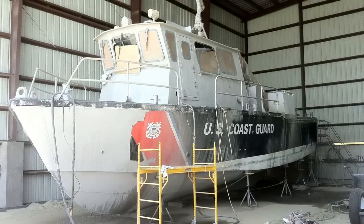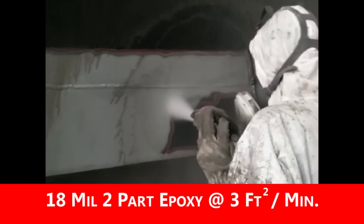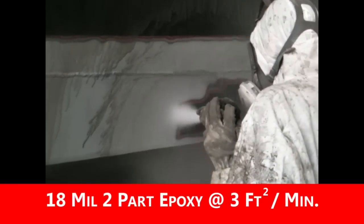This aluminum Coast Guard boat was stripped of its 18 mil two-part epoxy at a rate of three square feet per minute.